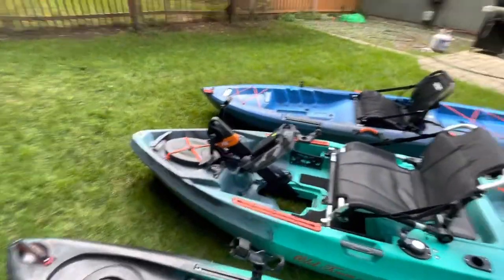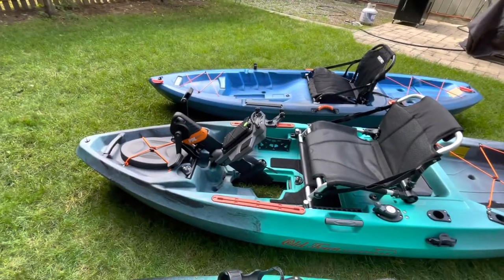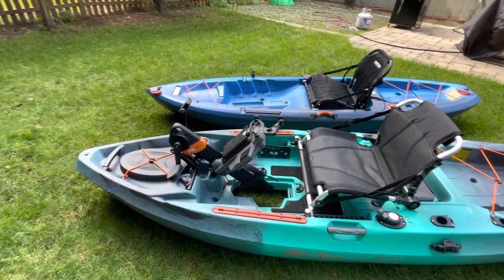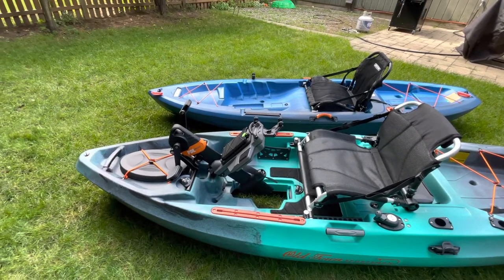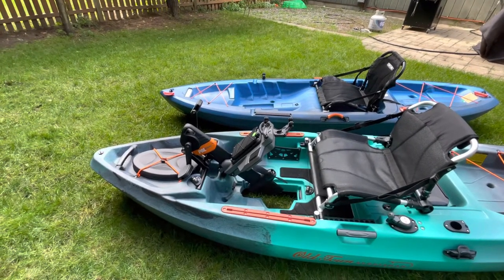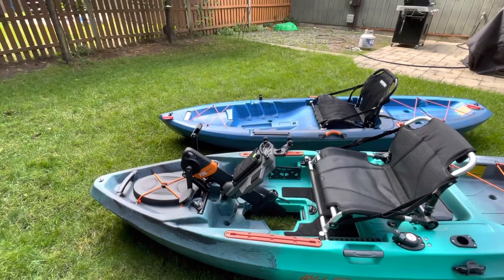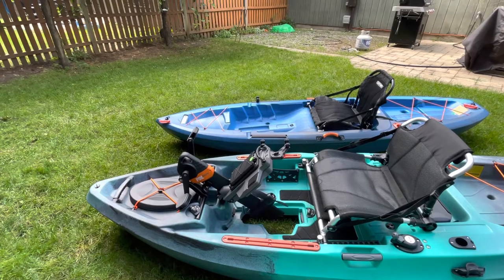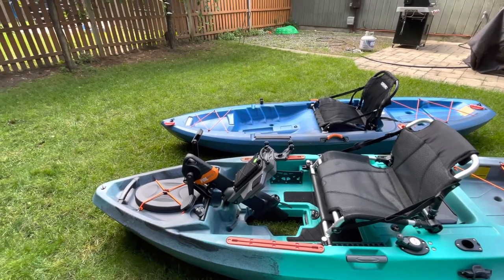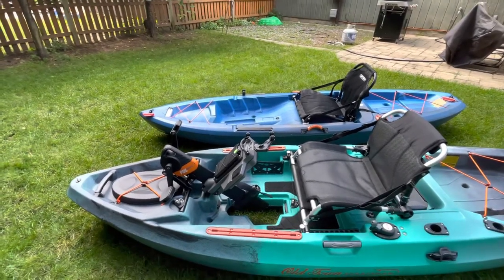The reason I went with the pedal drive over the Mirage drive and the Hobie is because I didn't want to have to upgrade to get reverse. A lot of the rivers I fish, you've got current, or you're fighting 20-40 pound stripers — you can pedal backwards to keep pressure on the line. With the Mirage drive, unless you get the 180 drive, you don't have reverse. So you're constantly blowing around; you can't reposition, back up, or hold where you want to be.